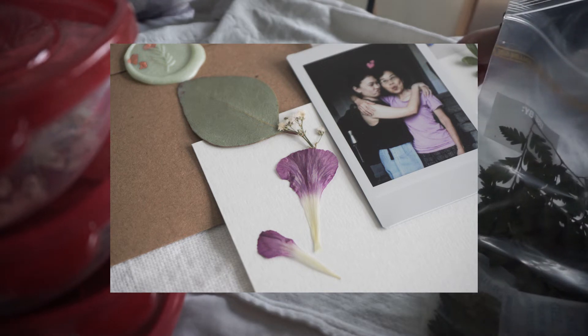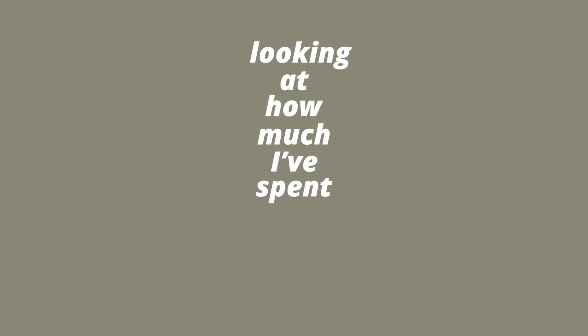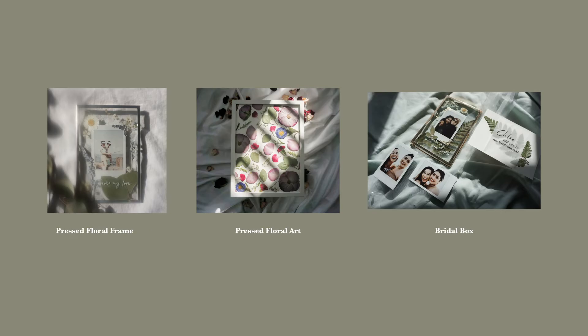Done, checked off my list. Next up on my to-do list was the thing I have been dreading the most, but I did it — and that is looking at how much I spent on my small business so far. These numbers are going to be huge. I break up the budget into smaller categories based on the products that I sell on Etsy. I will link all the products in the description box.